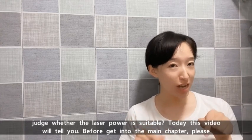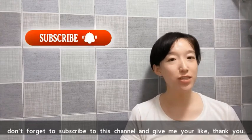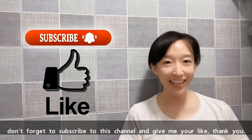Before I get into the main chapter, please don't forget to subscribe to this channel and give me your like. Thank you.